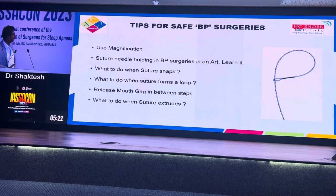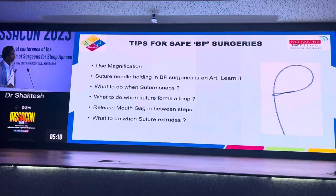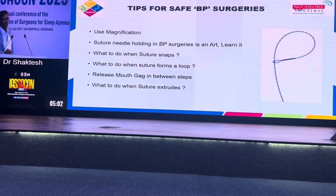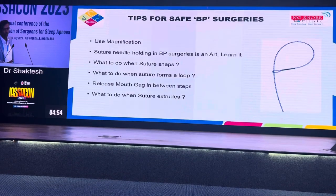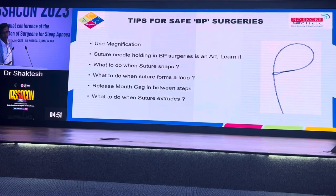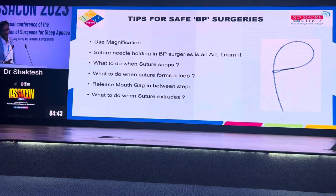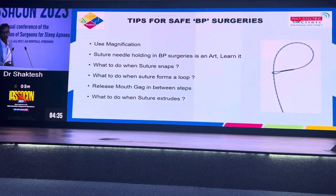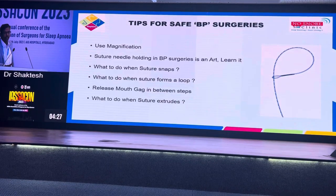Finally, tips to prevent these complications and for safe barbed pharyngoplasty. Number one, as has been mentioned several times during this session: use magnification. Don't try to do even a tonsillectomy without magnification, because magnification makes all the difference between a good plane and a wrong plane. If you start a tonsillectomy in the wrong plane, you get nasty bleeding and it spoils the mood and sets the tone for the entire procedure. Whatever you are comfortable with — microscope, external cameras, endoscopes, or even loops — use magnification; it will make your life a lot easier.